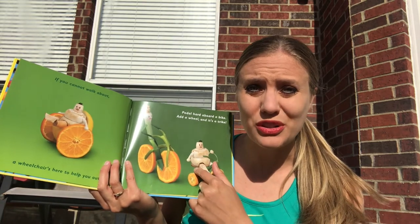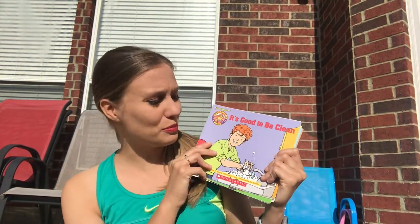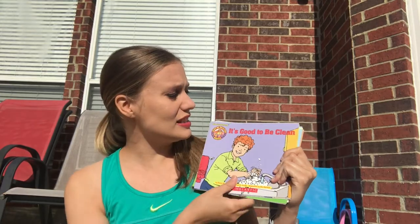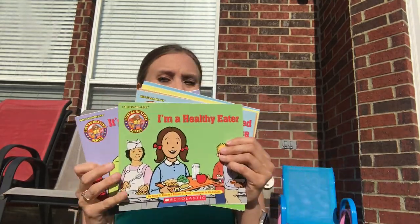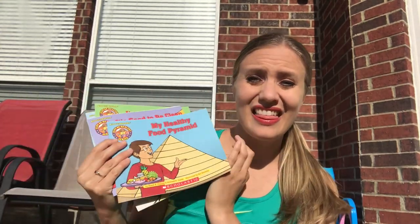Next, I have a book that I mentioned in another video called Fast Food. I mentioned this in the transportation video, but it's also good for this unit because everything that is made in this book is made out of fruits and vegetables — so healthy foods. Next, I have a set of books called the Just Be Healthy series. If you can find this set, you're going to find a gold mine of different types of staying healthy books. These talk about being clean, being a healthy eater, exercising, sleeping, why sleep is good for you, going to the dentist, and the food pyramid.